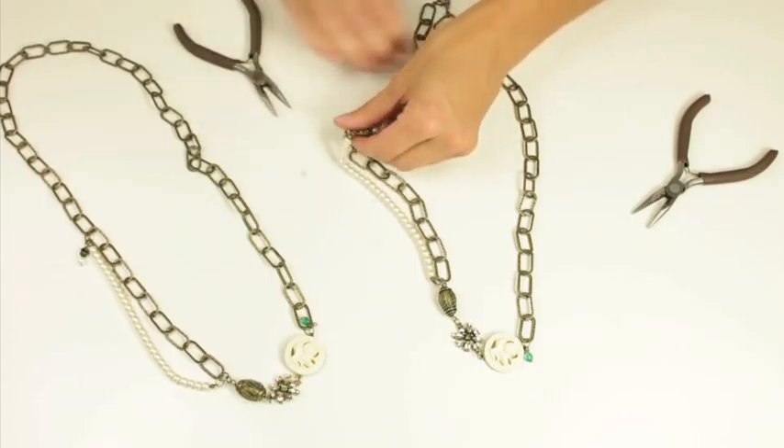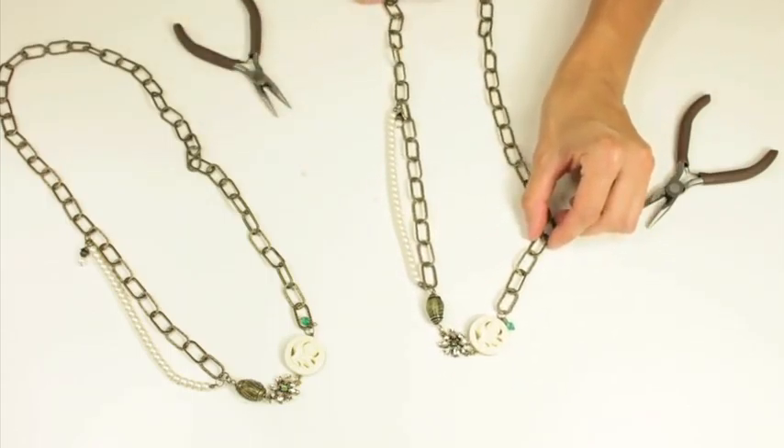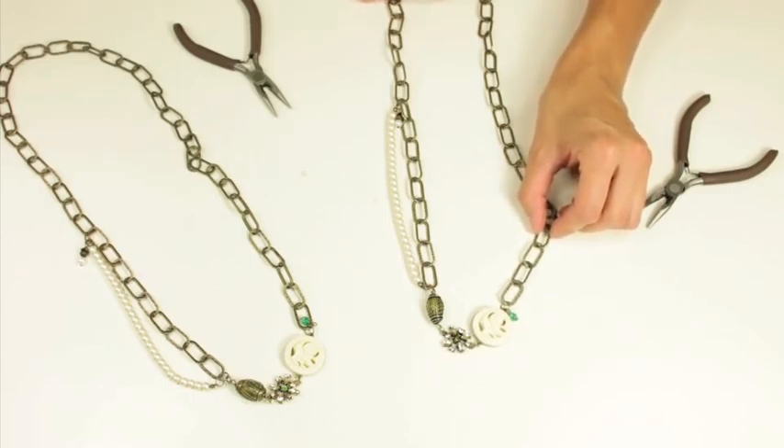And then you have your final piece. This is a fun necklace that you can create with vintage groove.